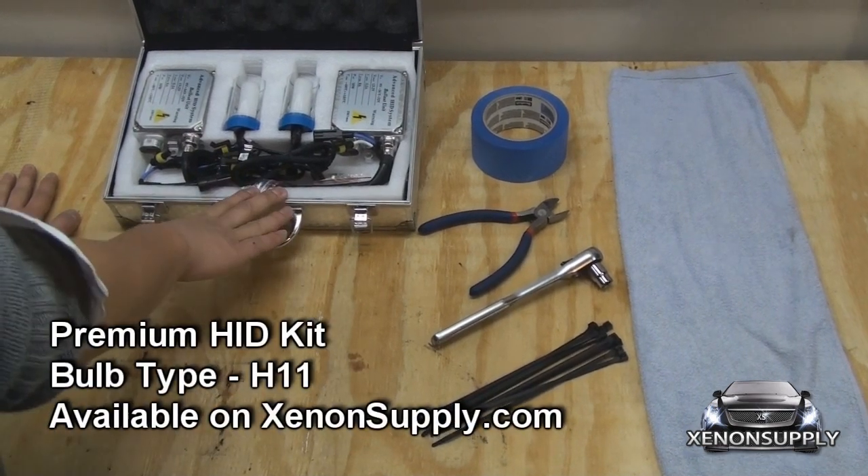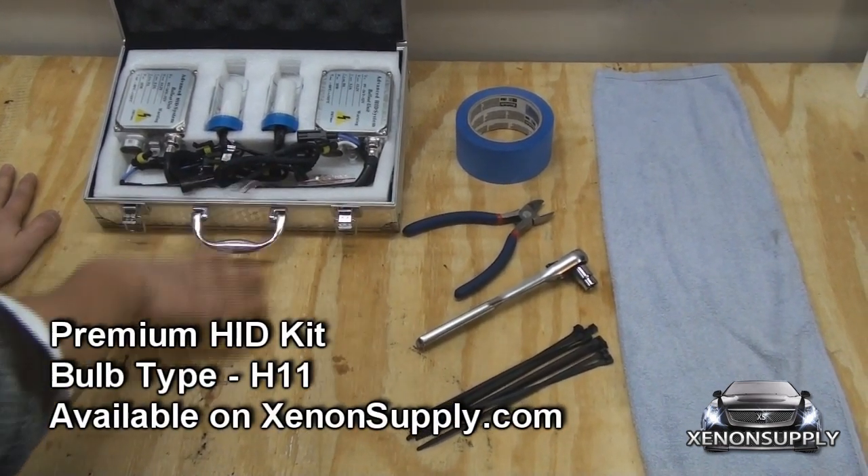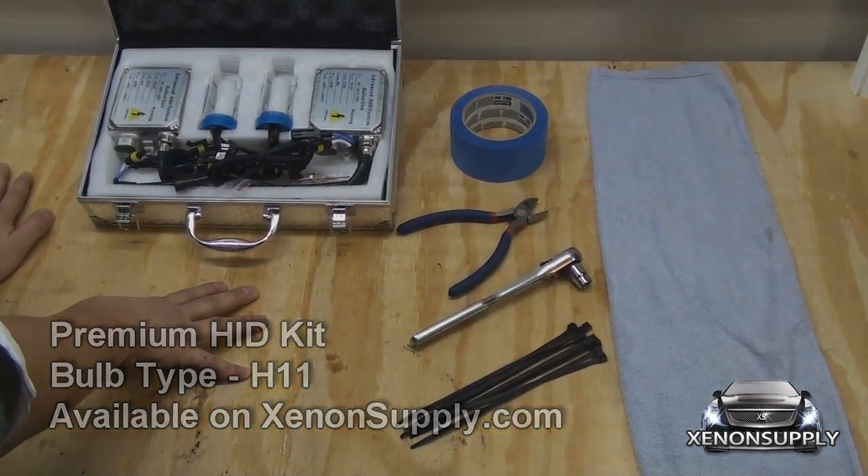Today we're using the H11 premium ballast and Philips upgrade bulb kit available on XenotSupply.com.